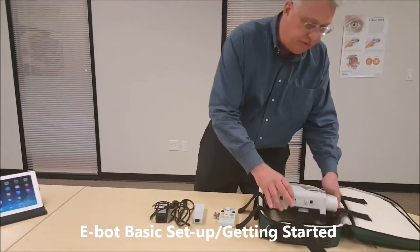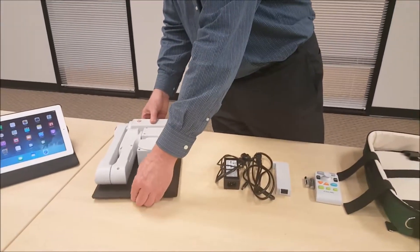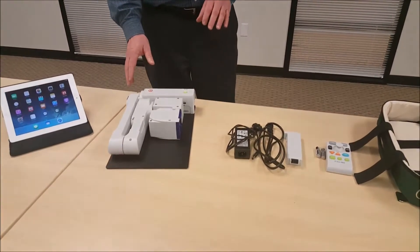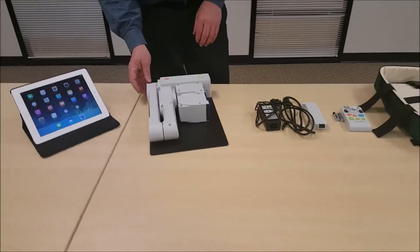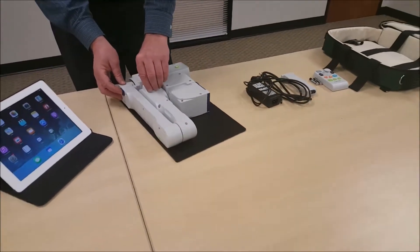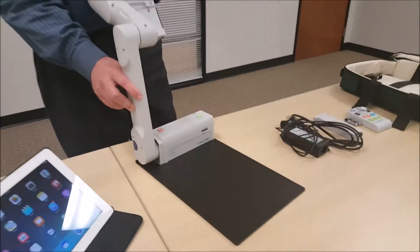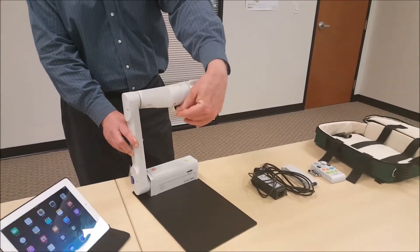The first thing is to remove the E-Bot from the backpack and put it down on the table. It's a two-step process to get the camera in place. First, I'm going to press the blue button on the side of the arm, extend that arm and click it into place, and then the second step is just flipping over the camera.